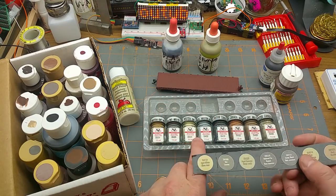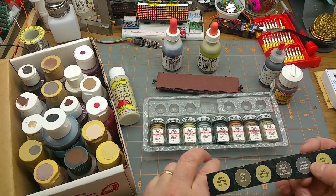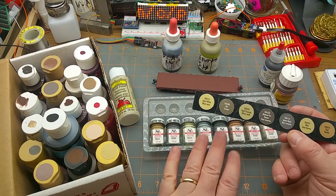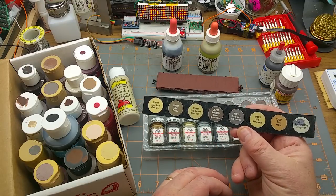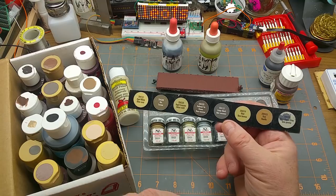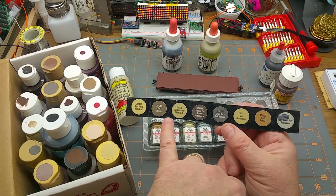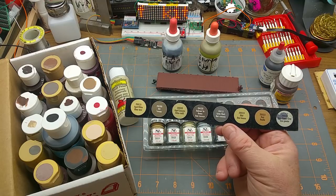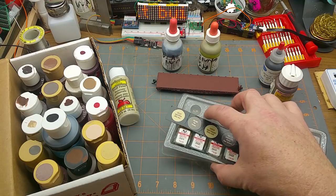There's this set here which looks like standard Testers bottles because they are standard Testers bottles, but they're the Polyscale line which is a water-based paint so you don't have to deal with thinners. This particular set is originally sold as a weathering set — age white, dirt, age concrete, railroad tie brown, grimy black, mud, rust, and new naval gray. We may use some of those.